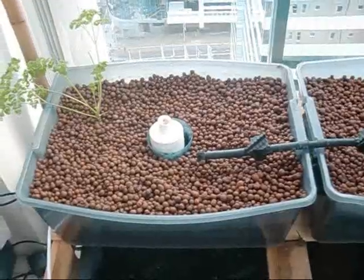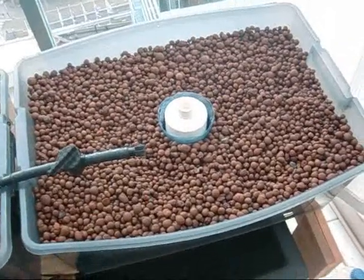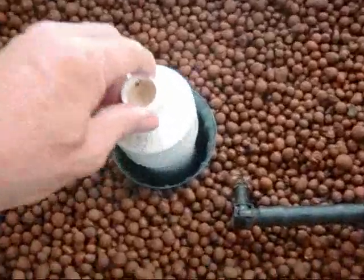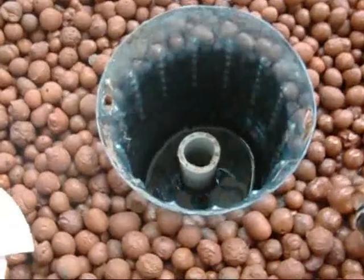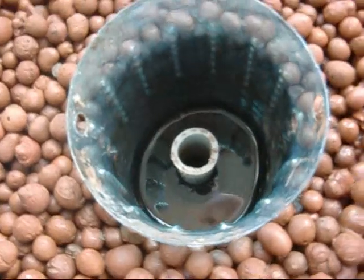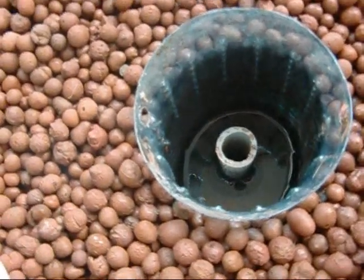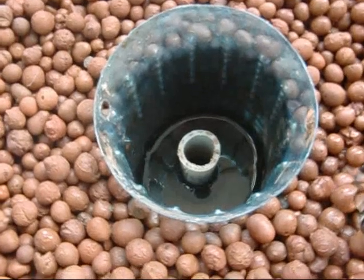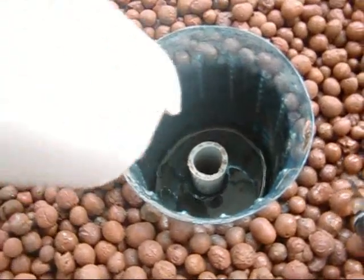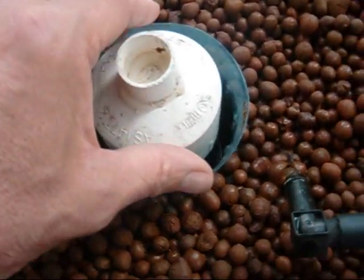They're all nicely cleaned out now, and all the pipes are cleaned and put back together. One thing I did do — at the bottom, my little down pipe has a little drain-away hole right at the very base of the inner tube. It was very small and it got blocked, so I ran a small drill bit through and made it a little bit larger so it keeps soaking away when the pump goes off at nighttime, allowing the whole tank to slowly drain back into the system and stay dry.